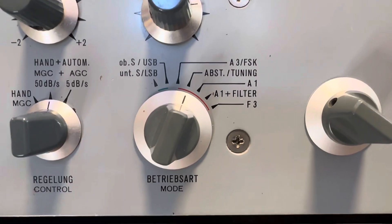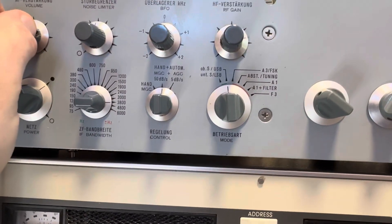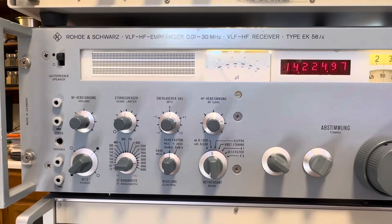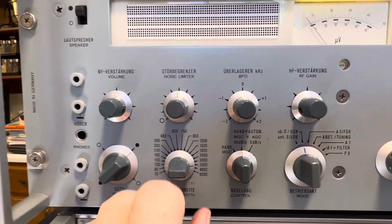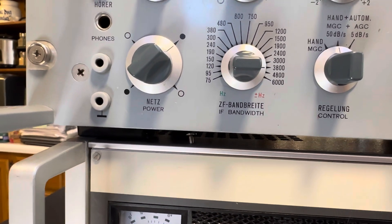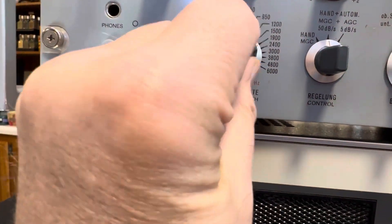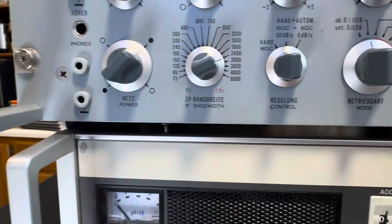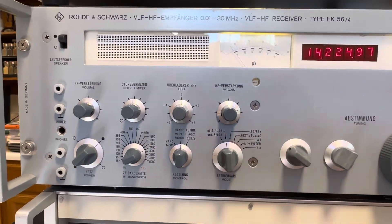We're running in manual tuning mode. I'm going to go to one of the nets on the 14 MHz band. Here's what it sounds like — this is using the internal speaker. This is running 3,600 Hz — 3.6 kHz bandwidth.